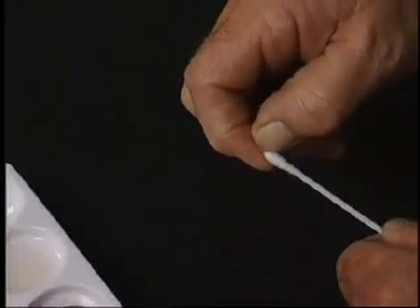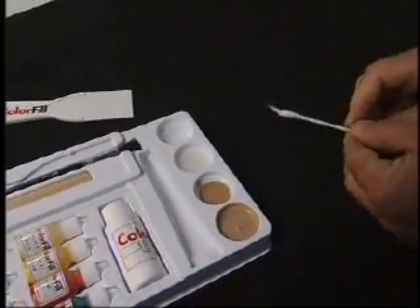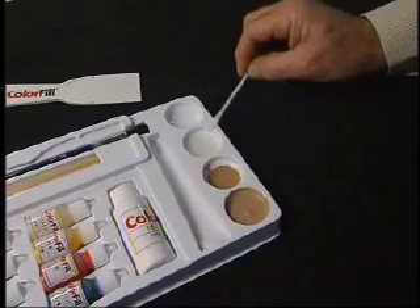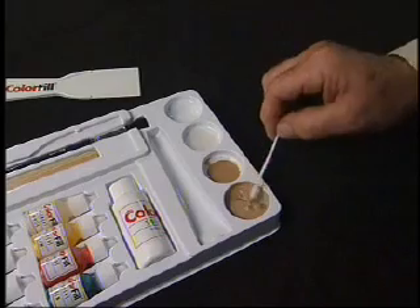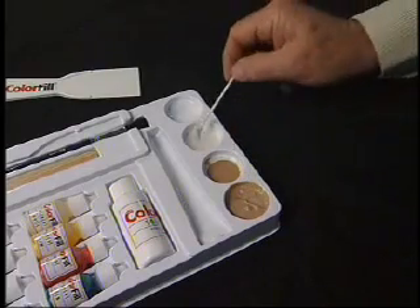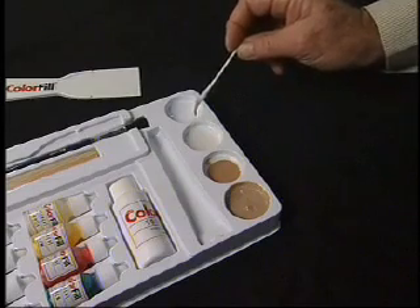Using the cotton swab, pull out the tip as shown. Dip the swab into the resin and solvent mixture. Use it to pick up a small amount of the color you have already prepared. With the color on the swab, dip it back into the resin and solvent to loosen it up slightly.